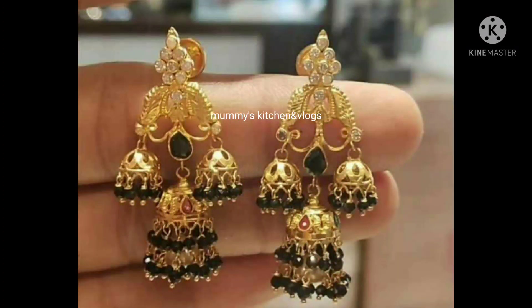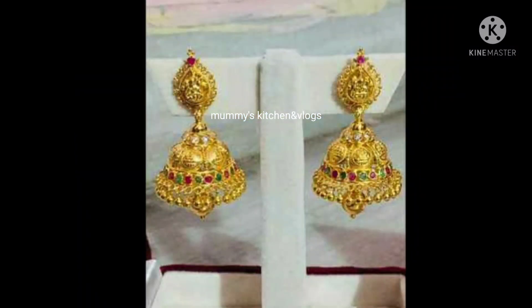This is about 17-18 grams of earrings. This is about 10 grams of earrings. Next earrings are the same as Lashmi Devi.